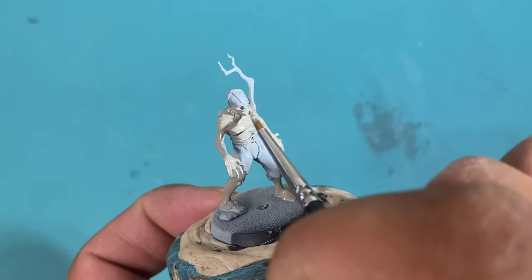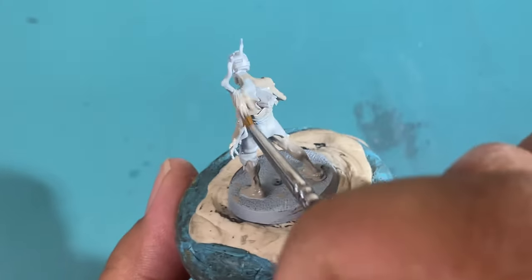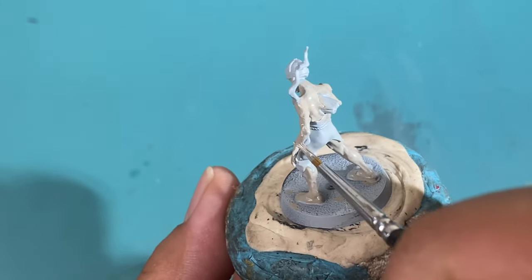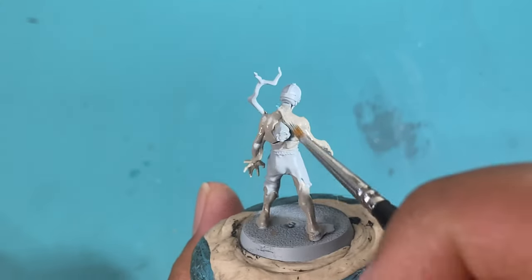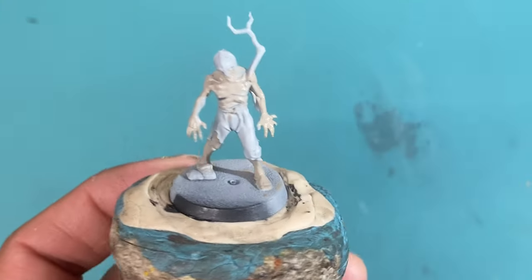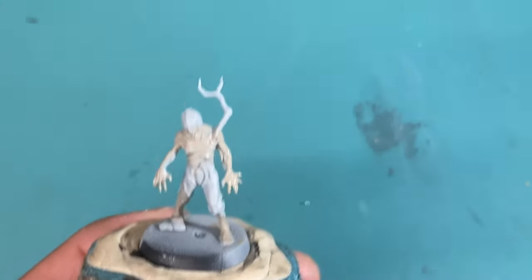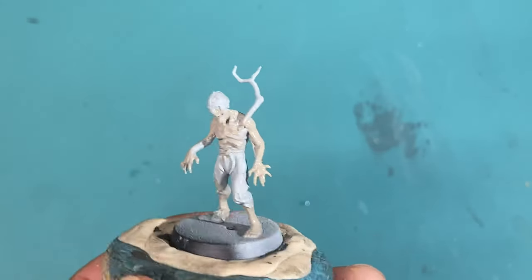This is actually the closest to the style that I paint with — of zombies that I've made before. The only difference is besides Raekland Flesh Shade for the wash, I would also add in possibly Druchii Violet, some dark purple or blues to really get that bruised look. We're going to let this dry for a little bit and then we're going to come back.